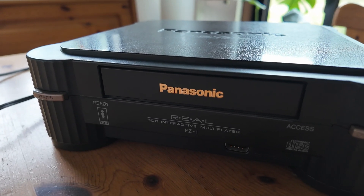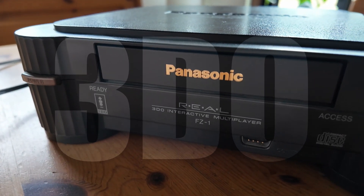Hey there, remember this beauty? It's our beloved Panasonic 3DO, the crown jewel of 90s gaming.